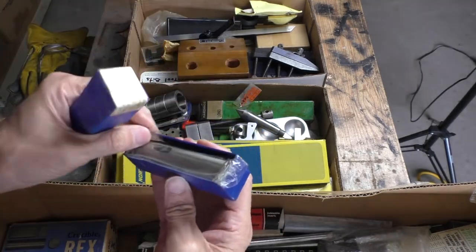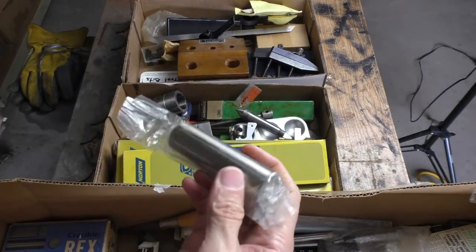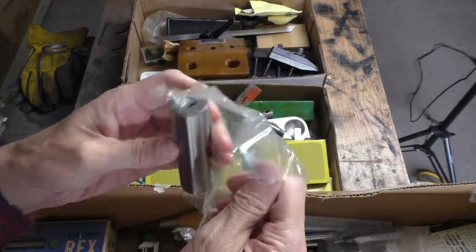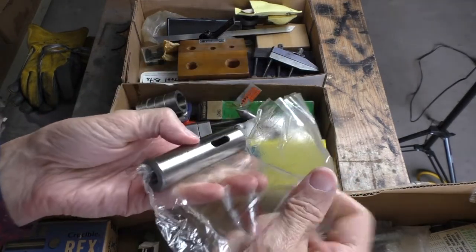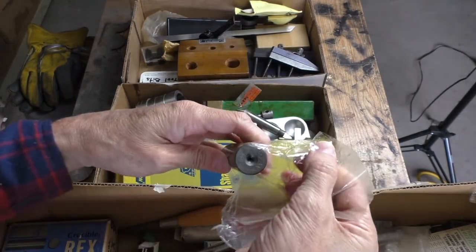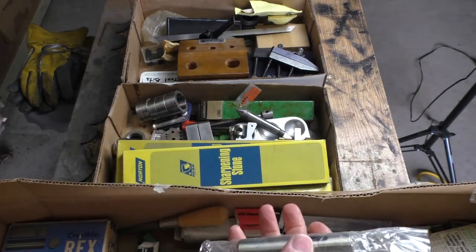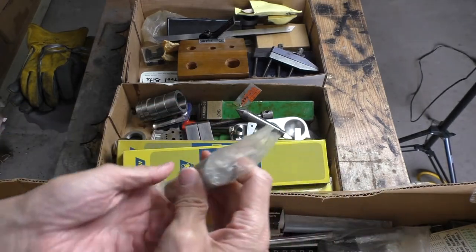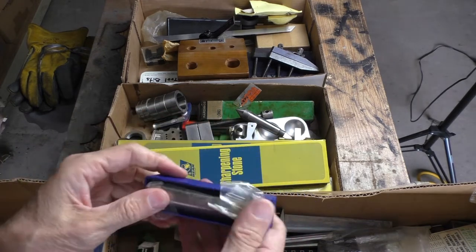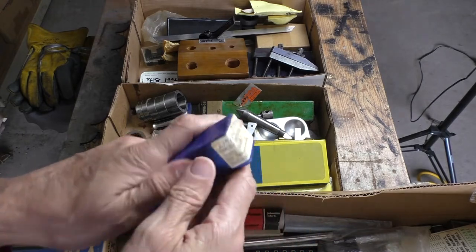Another little box here. It looks like a Morse taper adapter, but it is not. I don't really know what that is, but it's made in Poland. I don't know what it is about Poland or that area of the world — they make some damn nice machine tooling stuff. So when you see something made in Poland, grab it.